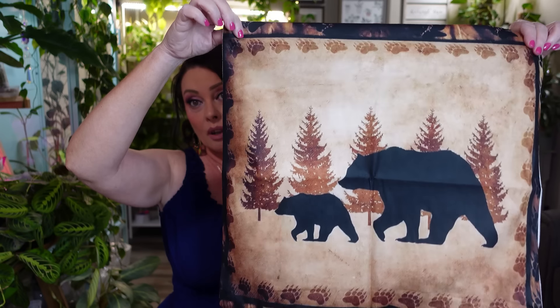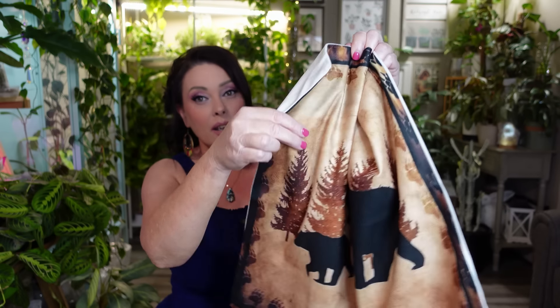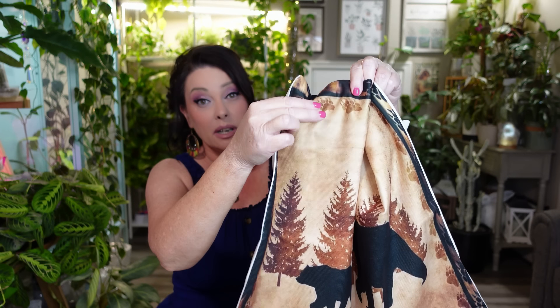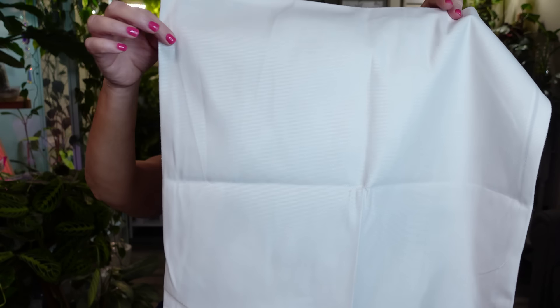I also got some more pillow covers to put upstairs in the living room where my husband and boys hang out. Our couch up there is a darker brown so I thought these would go perfectly. They can use the pillow to rest their head or arm. They're a very soft, velvety type material with a plain solid color in the back, and it came with two of them.